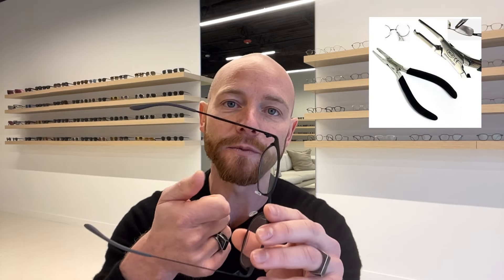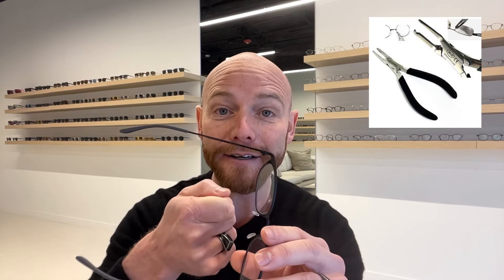There are tools specific to opticians — nose pad pliers — that are specifically tuned for this, but most of you don't have those. You can use needle nose pliers from your toolbox at home, but there's a danger of scratching the lens, and if you're not used to using them, too much torque can actually break those nose pads more easily.